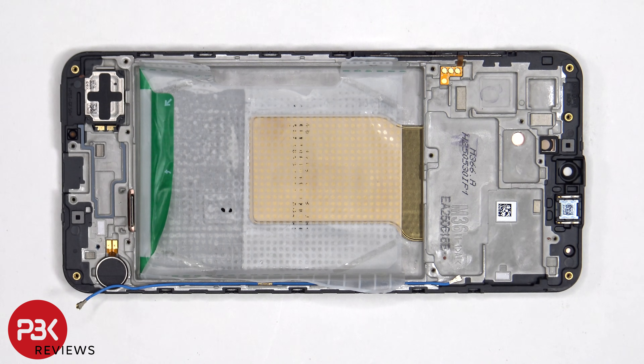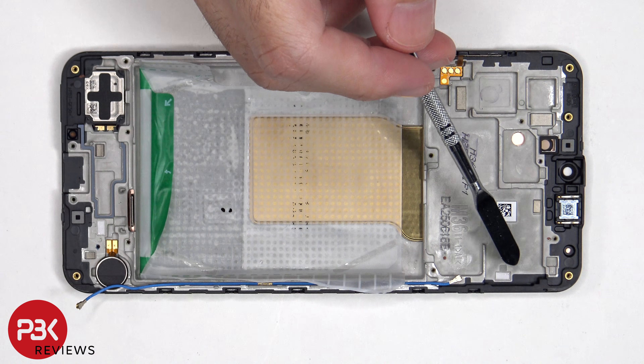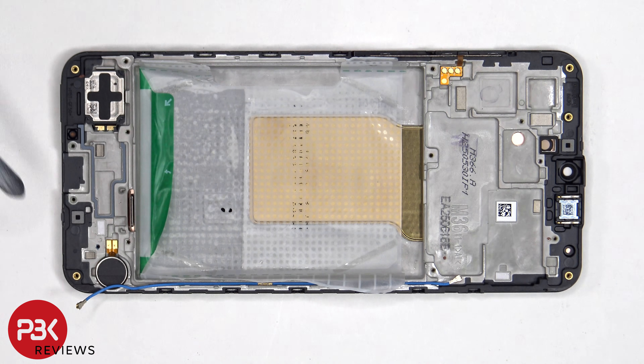There are also two liquid damage indicator stickers: one which is located underneath the SIM reader on the frame, and another one underneath the subboard. When it comes to accidentally inserting the SIM ejector tool in the wrong hole, on this phone you don't need to worry since both the filters and the microphones are seated above the holes so they wouldn't get damaged.